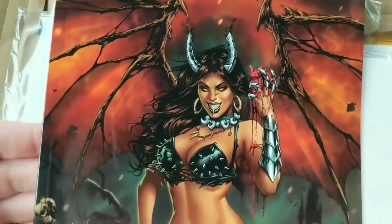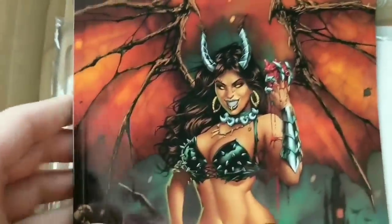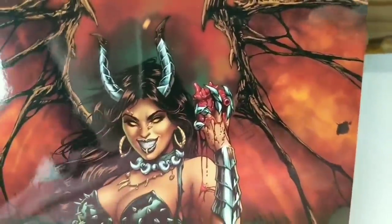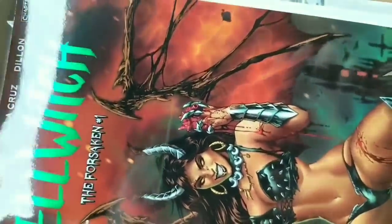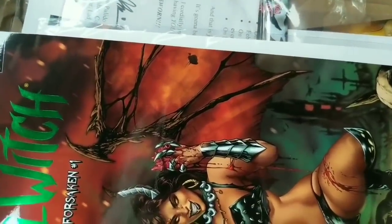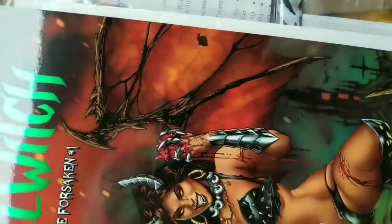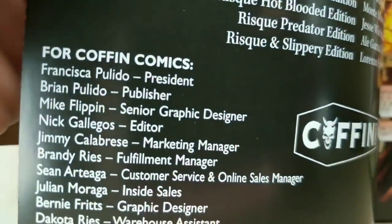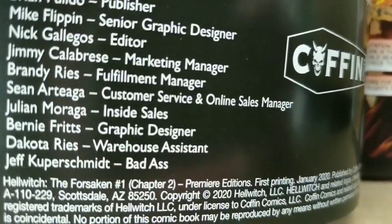I stopped to give an attempt to read the book and couldn't get through it — there was absolutely nothing wrong with it, this is just a genre and sub-genre I have zero interest in. If you're into this sort of gnarly stuff, I think you'll love this. This whole thing has not just been eye-opening — it's been a freaking master class in fulfillment and making a customer happy. Definitely recommend if you're into this genre. Beyond impressed by Brian Polito's Coffin Comics. One person is just listed as 'badass' on the credits.